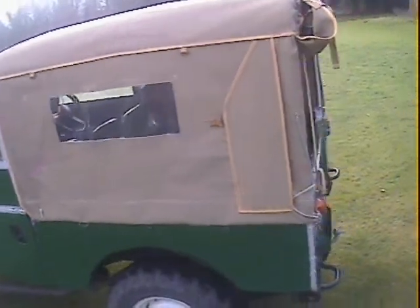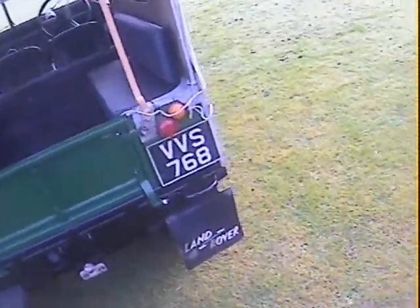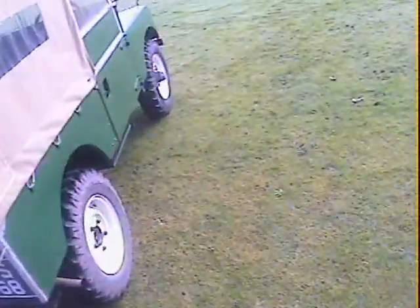It's also got the windowed style soft top. It's got a tow bar with electrics, rear mud flaps, and that's about it.